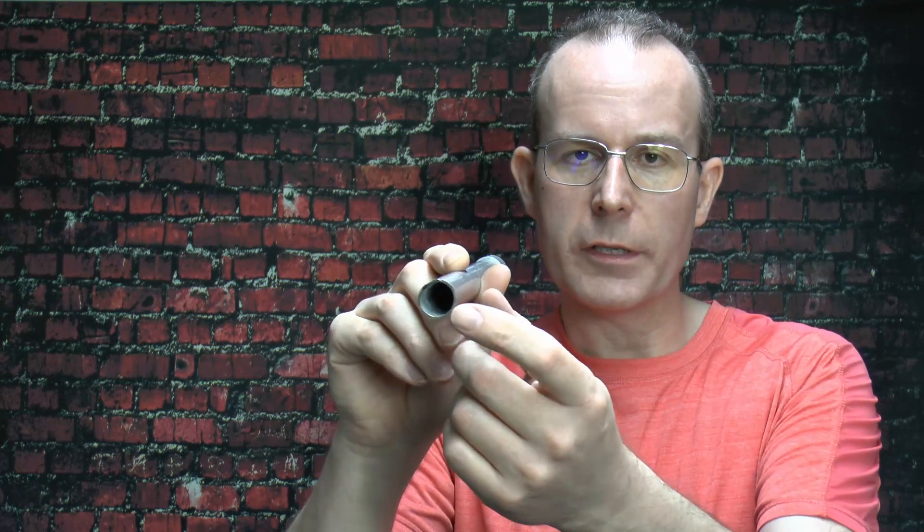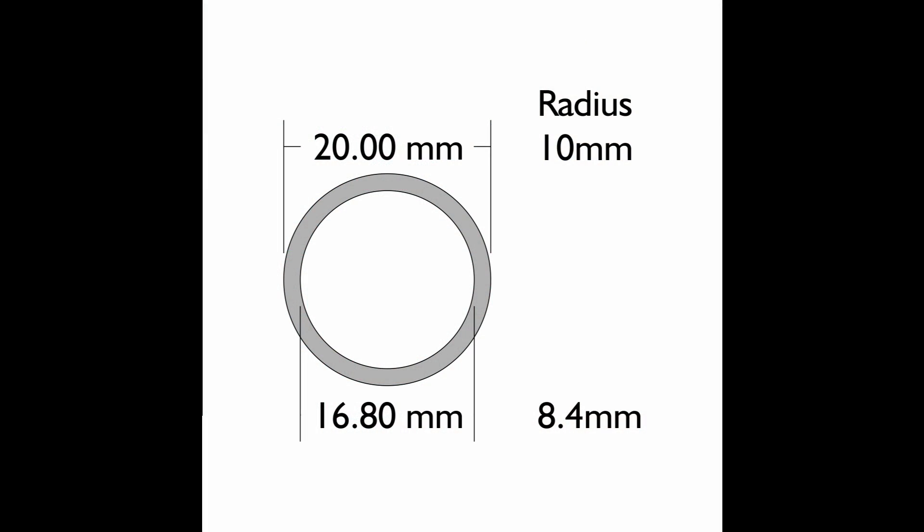Now the next thing is whether steel conduit is actually large enough in terms of its cross-sectional area to use as a CPC. It's just a round tube — hollow inside with just a wall thickness on the outside. We can easily calculate the thickness and determine whether it's big enough. Steel conduit has a wall thickness of 1.6mm, so 20mm conduit is basically the same as a 20mm diameter rod with a 1.6mm wall.